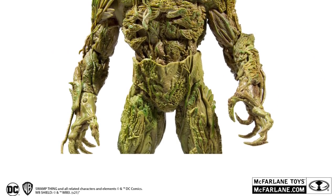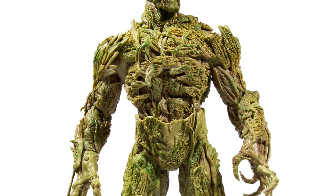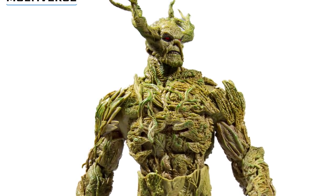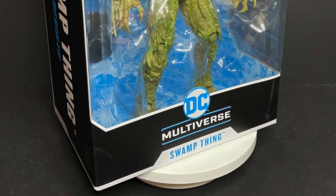There will be a GameStop exclusive version of Swamp Thing — same exact figure, comes with the same exact accessory, except he's got the horns. Unfortunately, no wings, though. That was kind of a later look for Swamp Thing, and because he doesn't have the wings, I kind of like this normal version better. But in any case, I'm very excited to check this out.